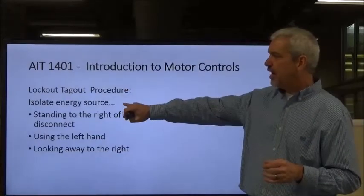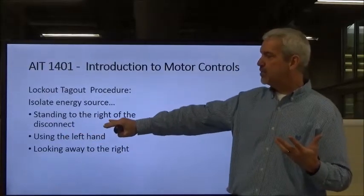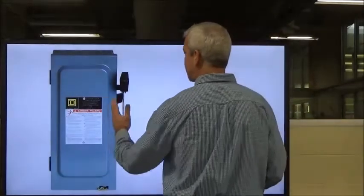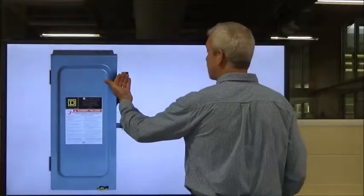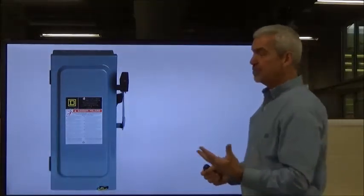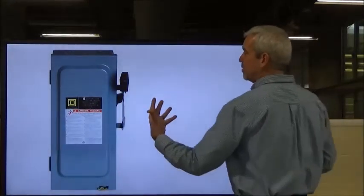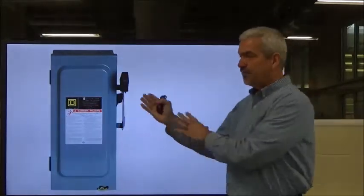When operating a three-phase disconnect to de-energize it, you want to stand to the right of the disconnect, use your left hand, and look away to the right. That way, in case there is an arc flash, you're not standing directly in front of that door — watch those videos in this lesson to see what can come out of that door. So you stand to the right of the handle, use your left hand, and look away to protect your eyesight.